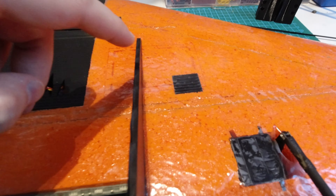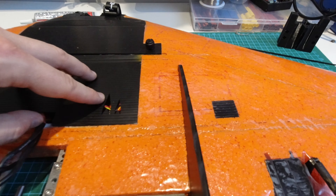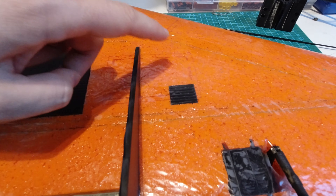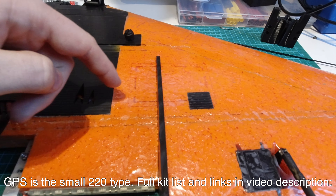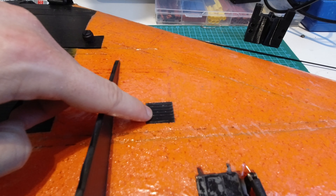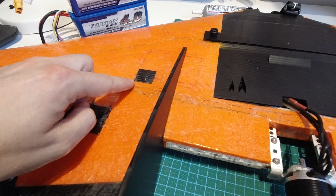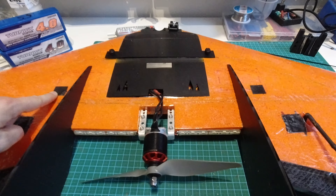On the top I decided to have the GPS out on the wing away from the interference of the electronics in the main bay. I cut a small slot for the GPS and a channel for the cable, covered it with Corex, and cut one of the hatches supplied with the kit to the right size. I did the same on the other side even though there's nothing under there — just for symmetry.